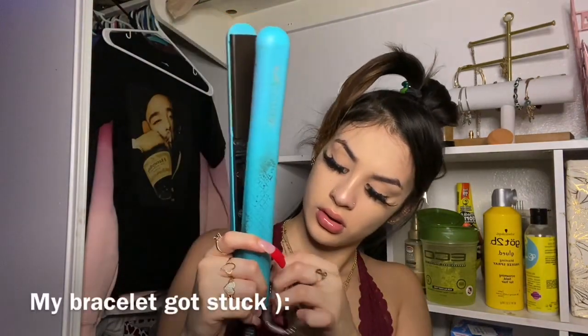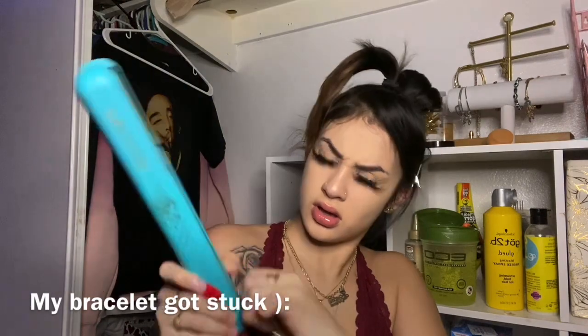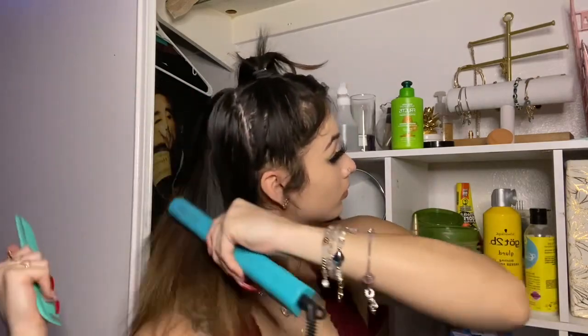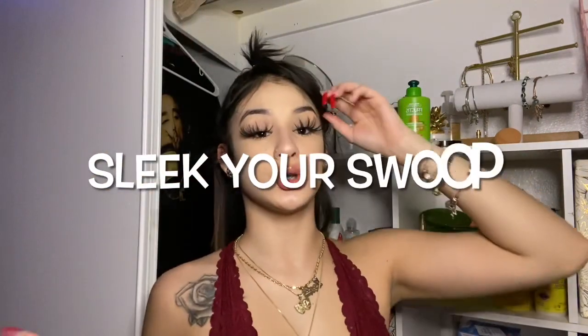Okay y'all, so I'm done with that one layer. I'm done flat ironing the half of my head that has to be flat ironed.